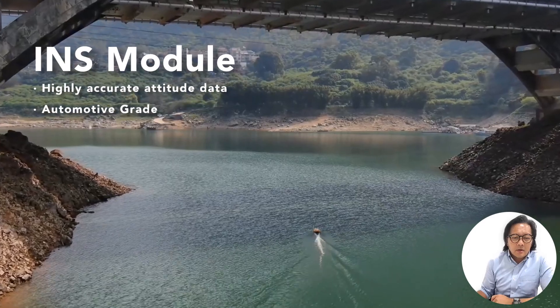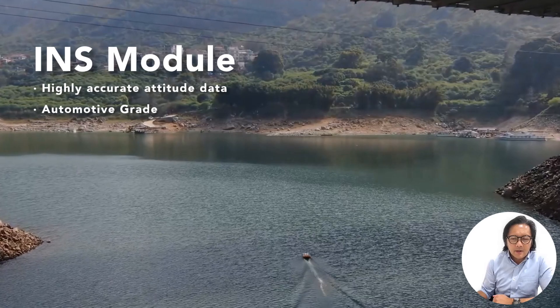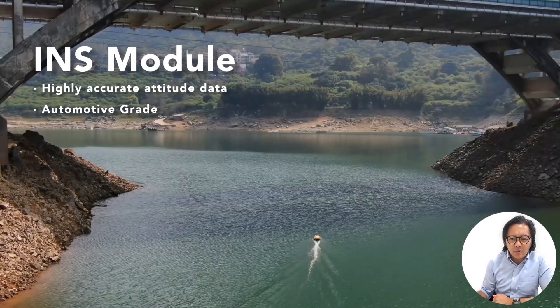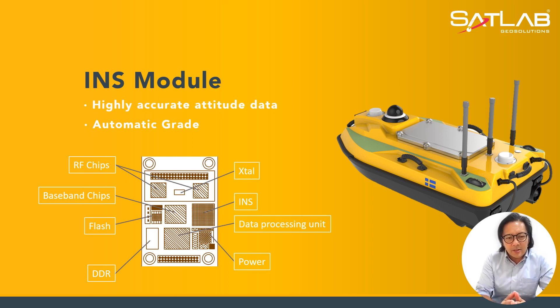What we have here is the INS module incorporated on the USV. On this INS module slide, what you can see is that it provides highly accurate attitude data acquisition and automatic-grade precision, because there is functionality that's been used on autonomous land vehicles tested in China — it's proprietary equipment — and that's why it's incorporated in this USV.